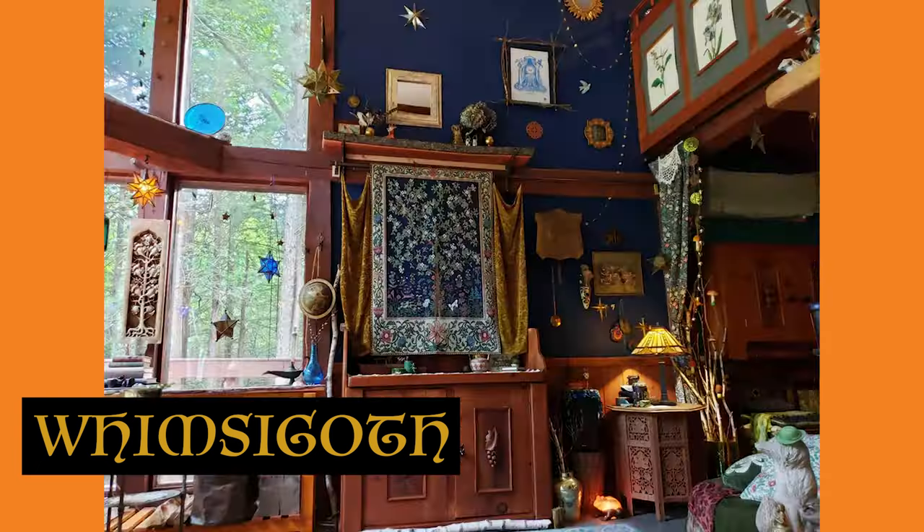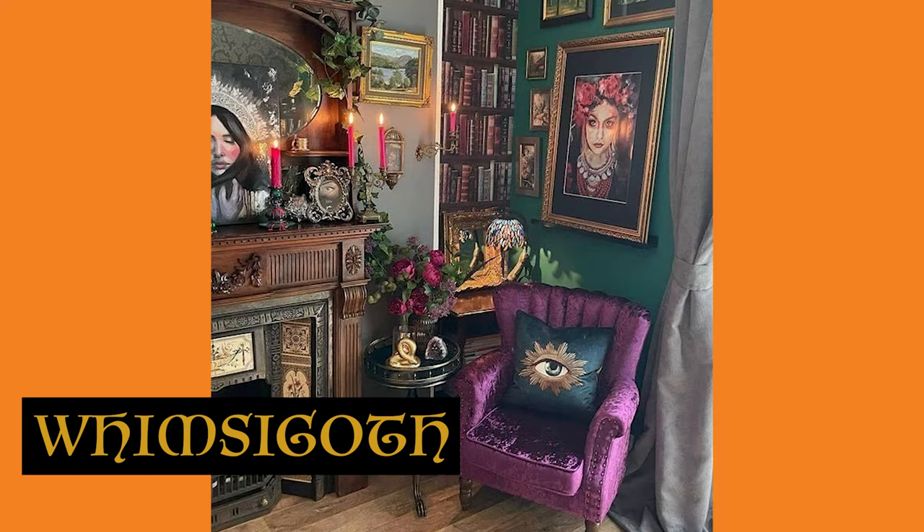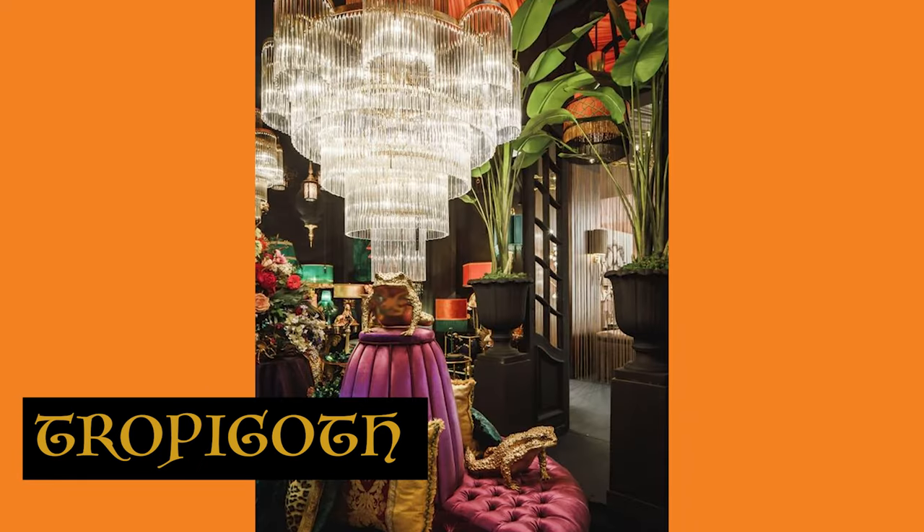But I have recently become obsessed with two decor styles: Whimsigoth and Tropicoth. Whimsigoth is like a fun, boho, eclectic, witch chic vibe. Tropicoth combines a lot of plants and tropical decor. Shout out to A League of Her Home on TikTok for introducing me to these terms. These styles are amazing, fun, eclectic, maximalist, witchy, bold awesomeness. This year I wanted to create some Whimsigoth and Tropicoth inspired decor — stuff that's fun and macabre that I would actually use year round, very cheap, and very easy lazy girl DIYs that anybody could do.